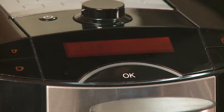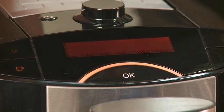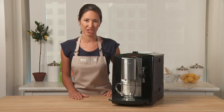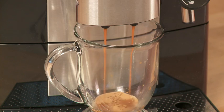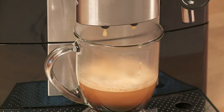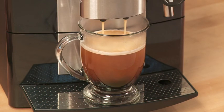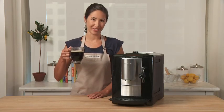The LCD display says 'select type of drink.' This is the coffee icon. I'm going to press it once, but since I have such a large glass, I'm going to press it twice and that will give me a double portion of coffee. Now that is a great cup of coffee.